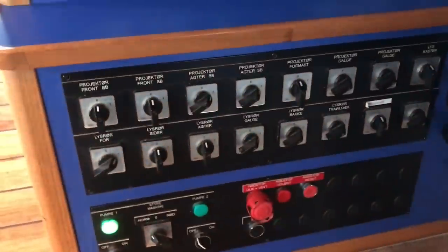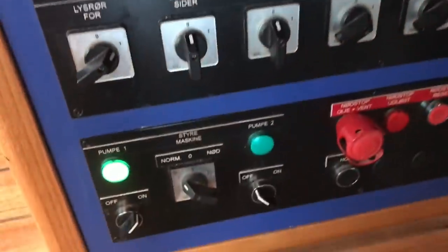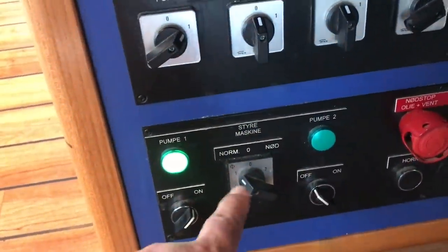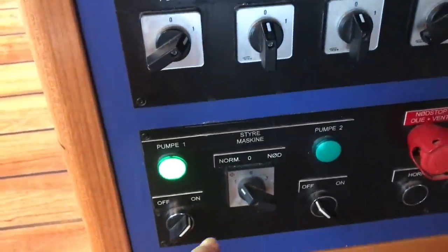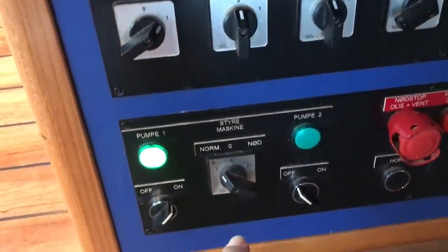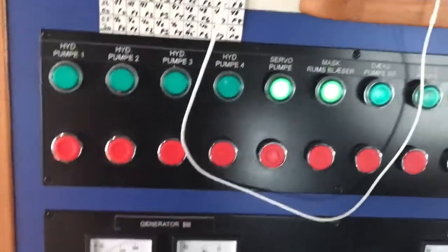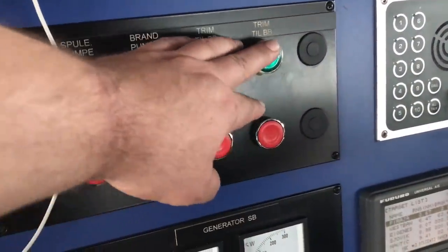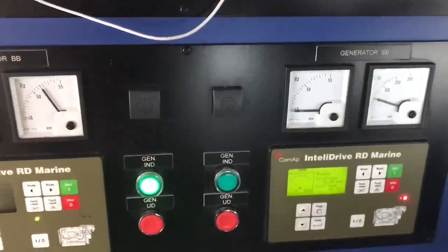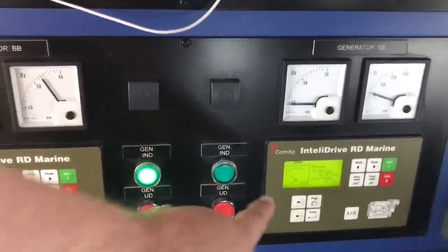Then we have switches for all the different lights on deck. We have the steering engine — the hydraulic engine that runs the rudder — when we are towing we only use one, but when we are taking the nets up or maneuvering we have both turned on because then the rudder is twice as fast. Here I have my hydraulic on and off, and I can trim the ship and control the two auxiliary engines. Again, when we are taking the nets up and working with the nets we are using both of them at the same time.